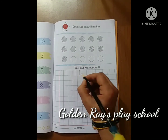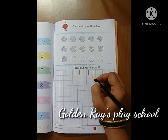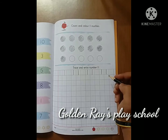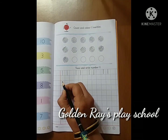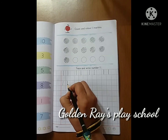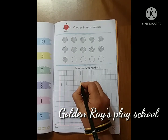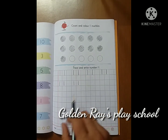1 and 1, 11. 1 and 1 is 11. 1 and 1 makes 11. 1 and 1 makes number 11.